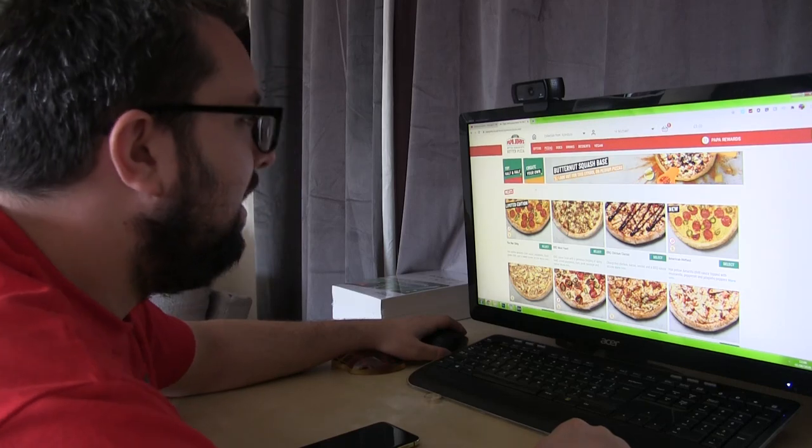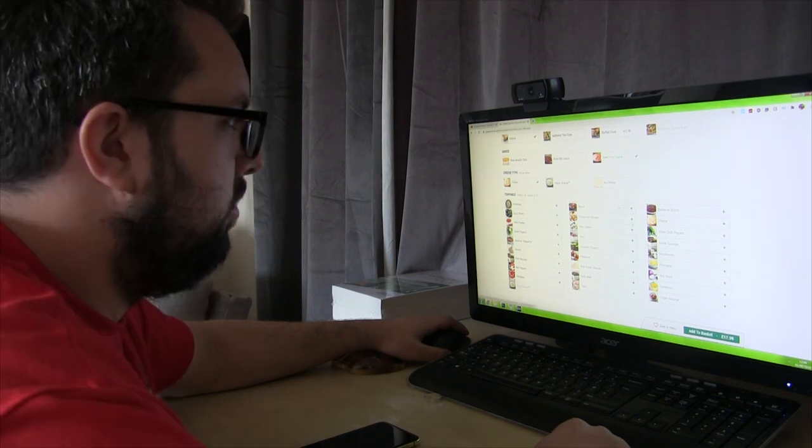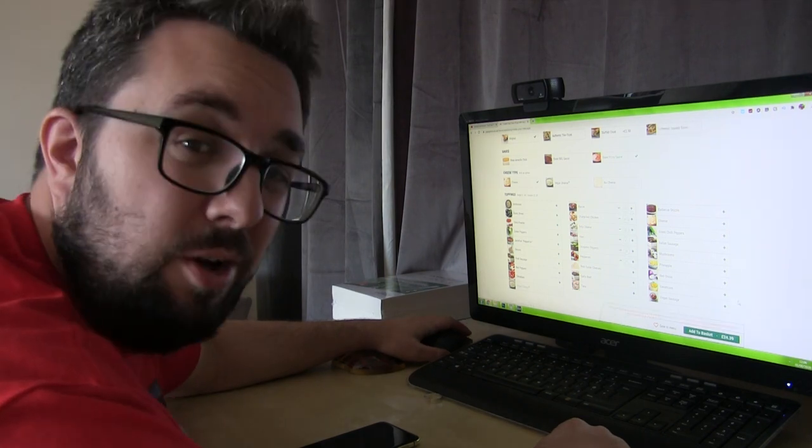So here's the Papa John's website. Let's click on 'Create Your Own.' Let's see how many toppings we can get. One, two, three, four, five, six. Six toppings.